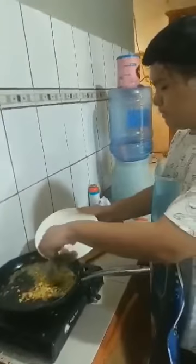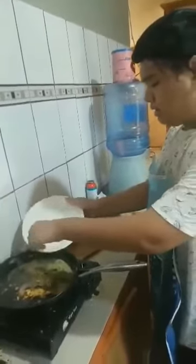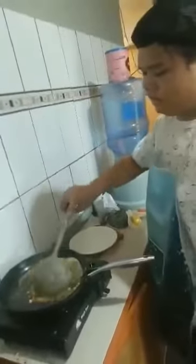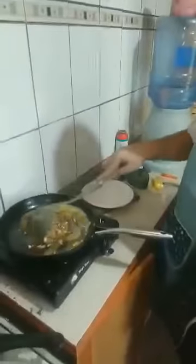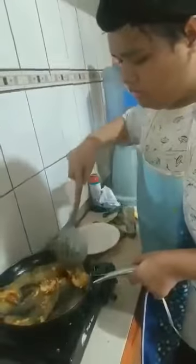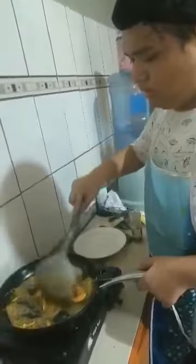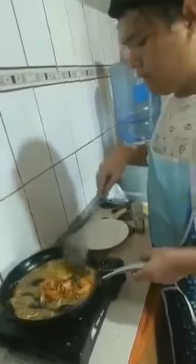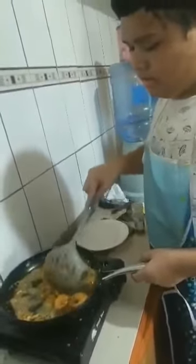The garlic is starting to cook. We will now put the shrimp. More butter now. Enough — be careful of the fire, okay, it will be overcooked.